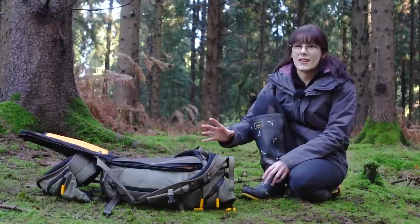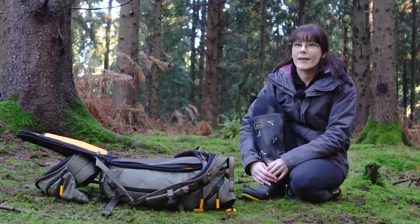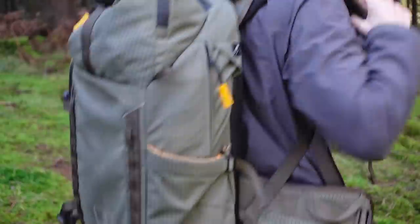Also, on those damp days when it's raining, if I pop my bag on the ground, the back of the bag does not get wet — and so when I pop the bag back on, my back doesn't get wet either.